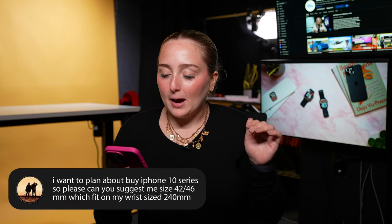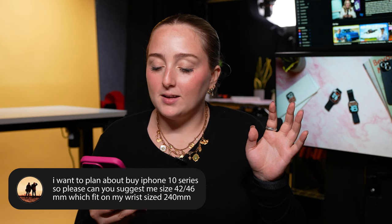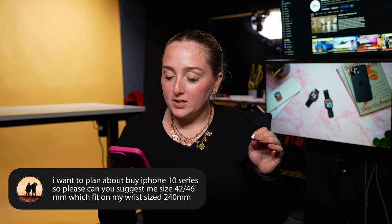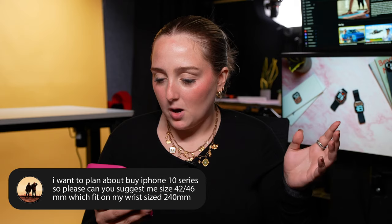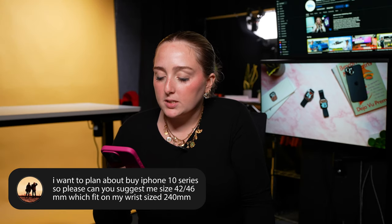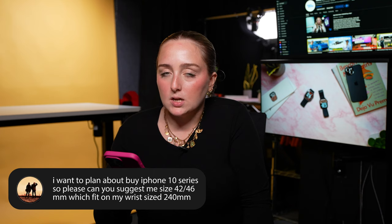First up, someone says they plan to buy an Apple Watch Series 10 and asks for a size suggestion — whether 42 or 46 millimeters — to fit their wrist size of 240 millimeters.